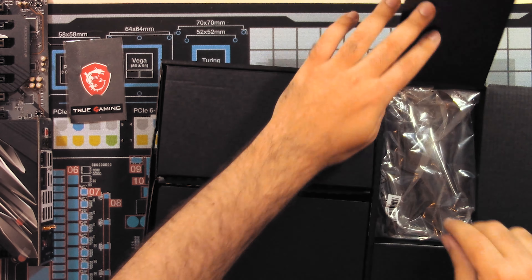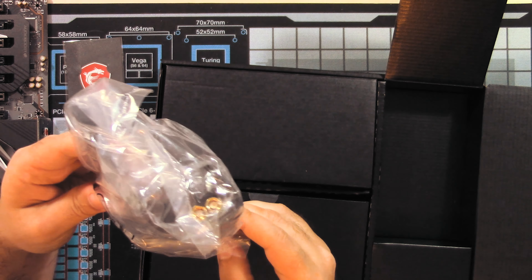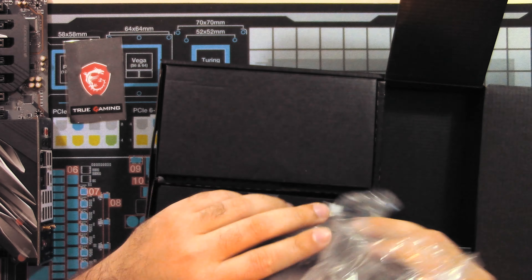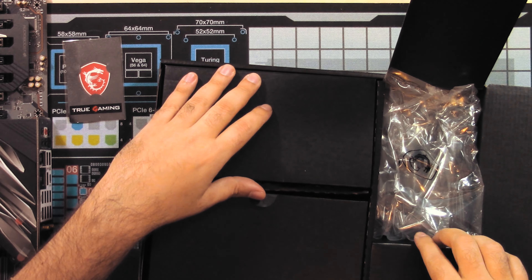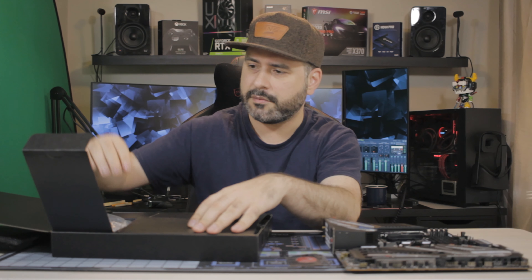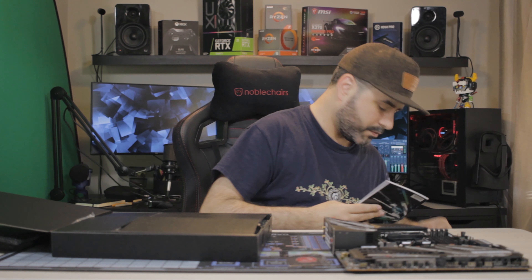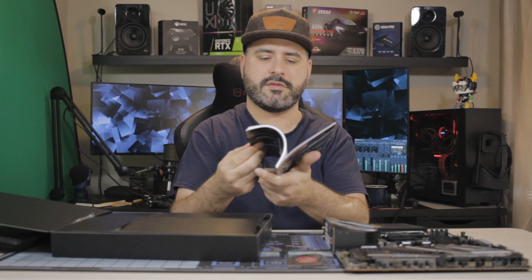Let's see what else we get here. This is our antenna for the Wi-Fi 6 — that's a nice beefy antenna. And that's an empty little box. So that's everything that's in the box, and that's the owner's manual.